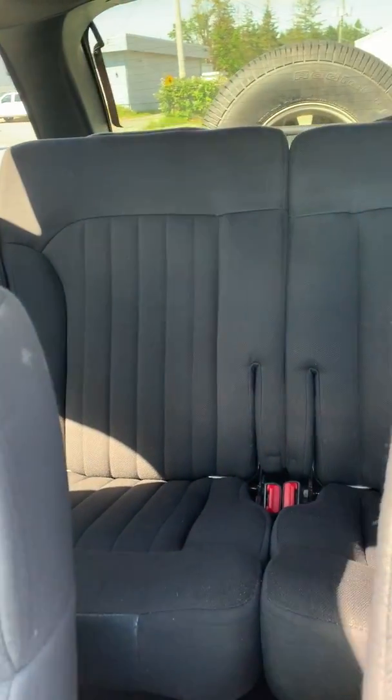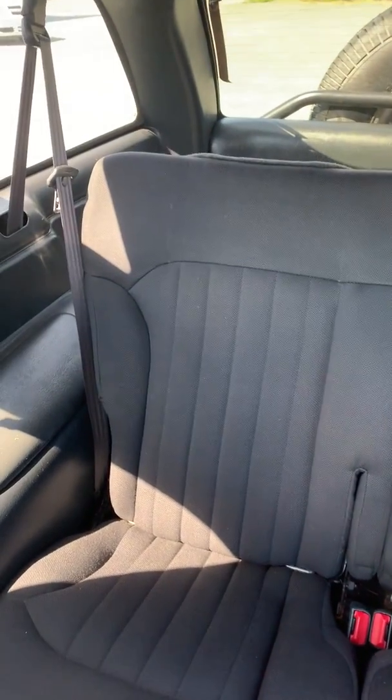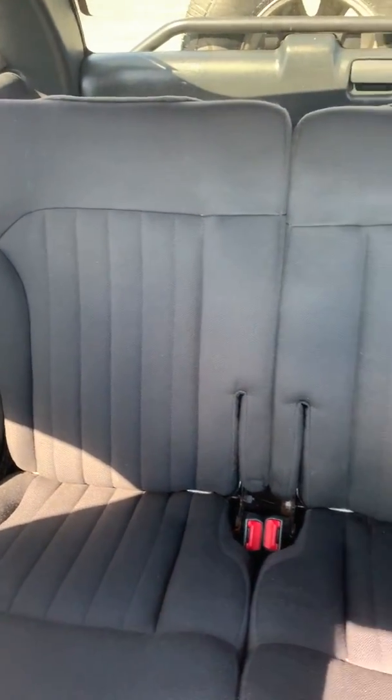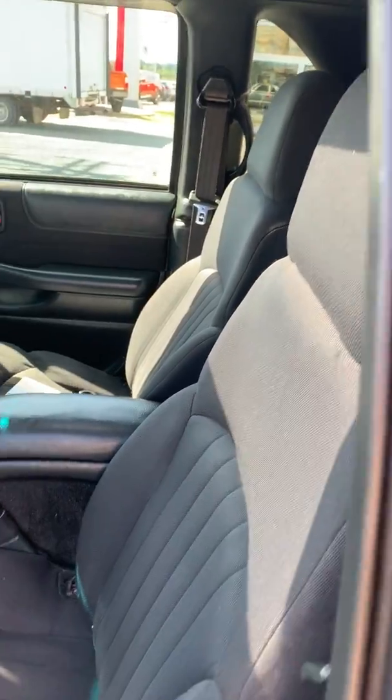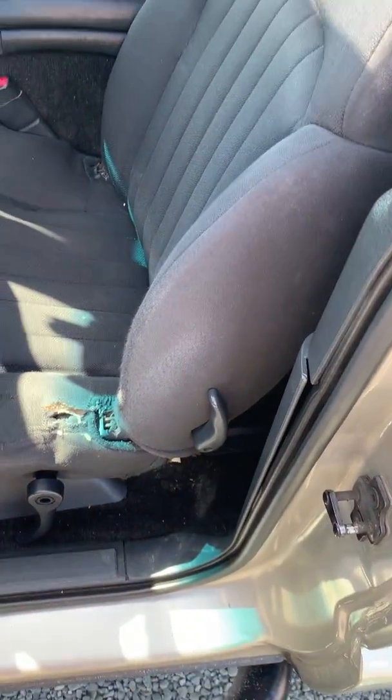Then you go in the back. The seat's back there. You do access it from the front here — I just can't do it with one hand.